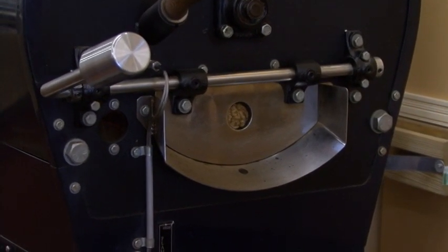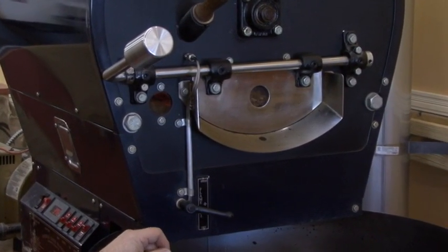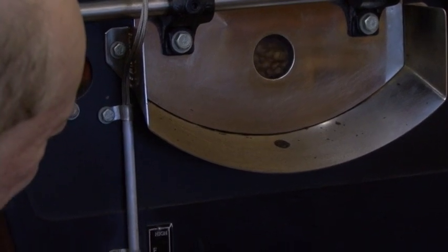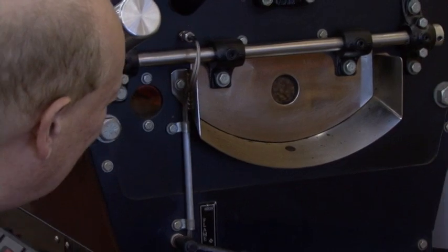I'm going to change the amount of air again. The first snap is starting to happen right now — the beans are cracking and doubling in size. Now we're going to be browning them until the oil comes to the surface at the second crack.